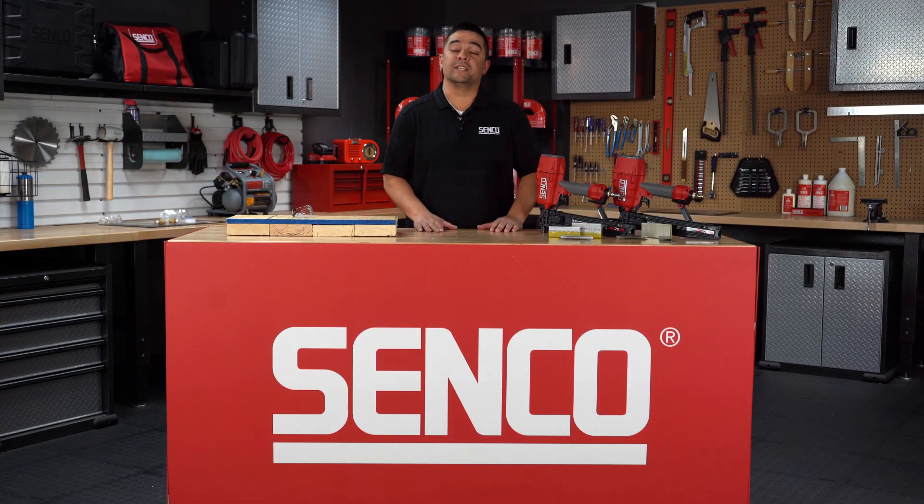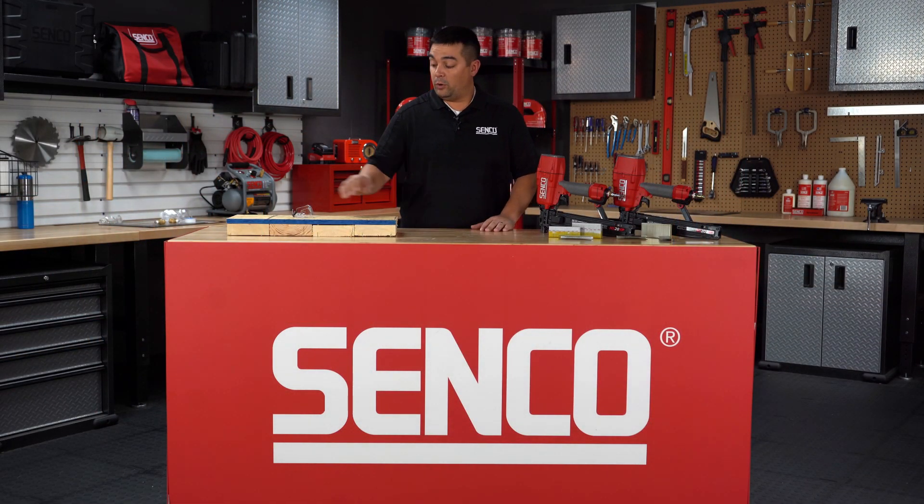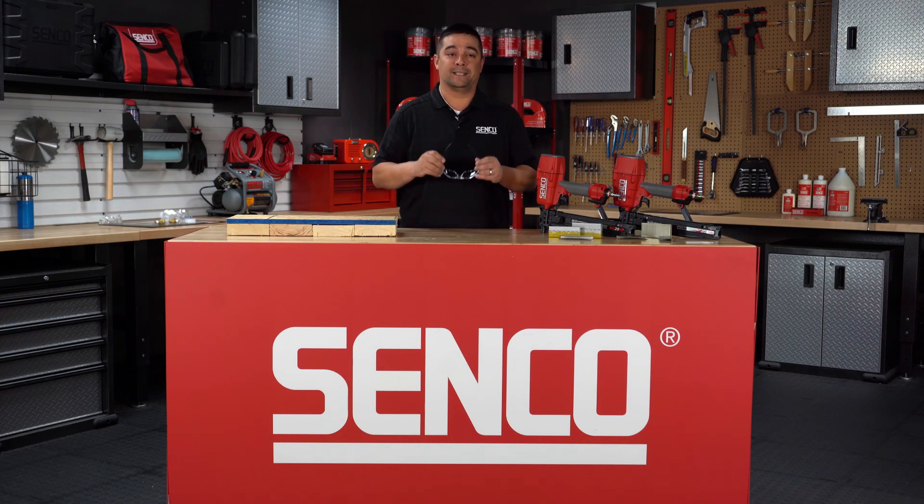Now, let's see the tools in action. First, please always remember to wear your safety glasses when operating any pneumatic stapler.